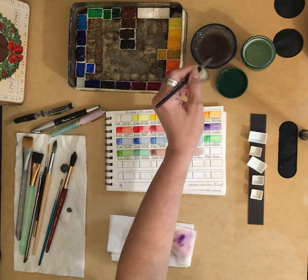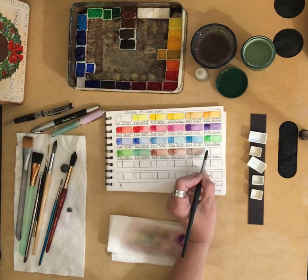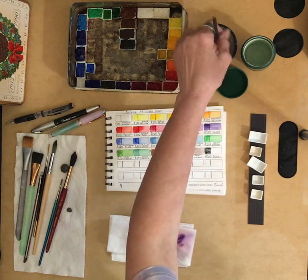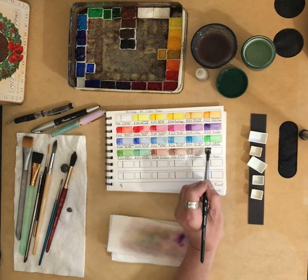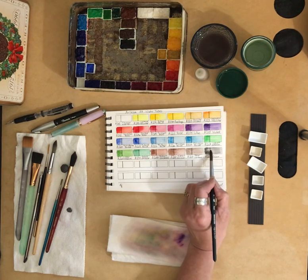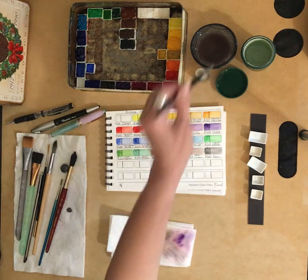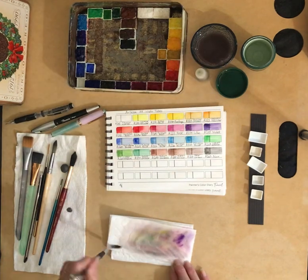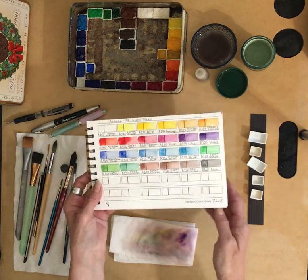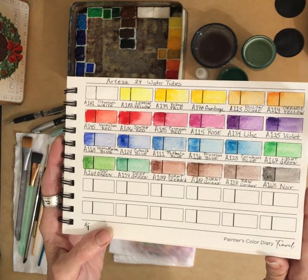Our last color is A163 — they call it Noir, which is French for black. That one goes out to a light gray; you can water it down enough to be a gray. And there we go — our 24 Arteza watercolors in 5-milliliter tubes.